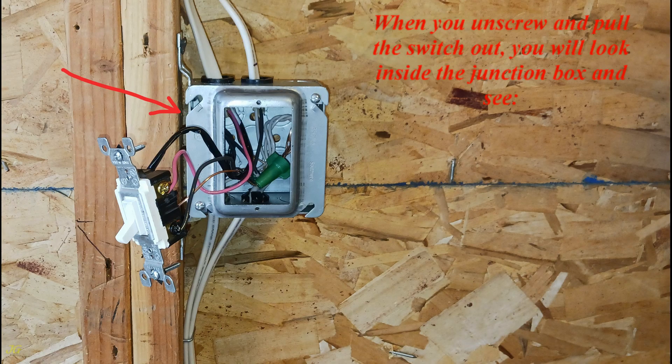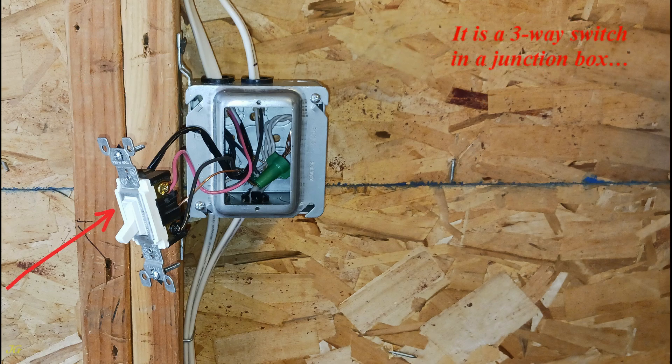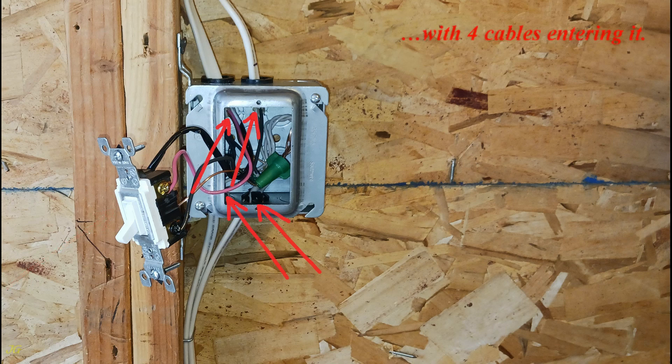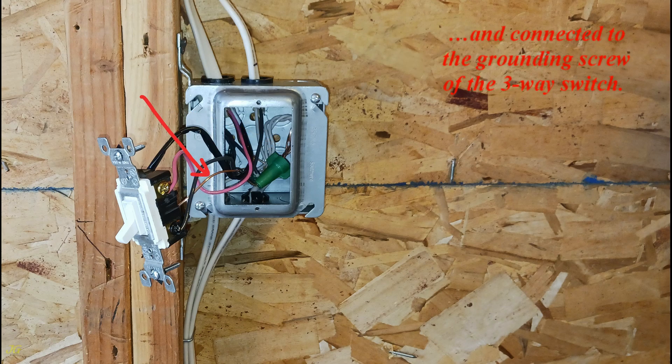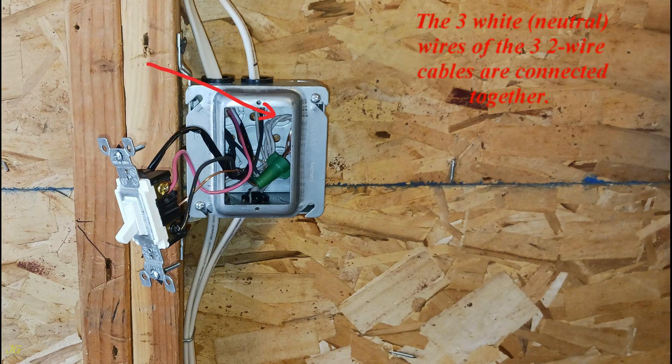When you unscrew and pull the switch out, you will look inside the junction box and see it is a three-way switch in a junction box with four cables entering it. The ground wires from all cables are spliced together and connected to the grounding screw of the three-way switch. The three white neutral wires of the three two-wire cables are connected together.